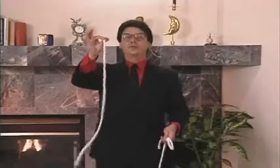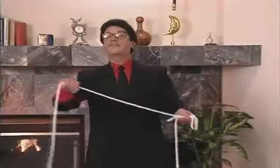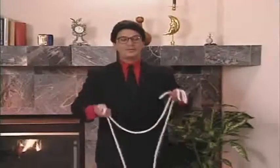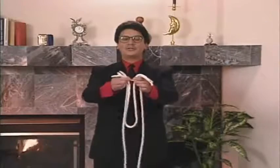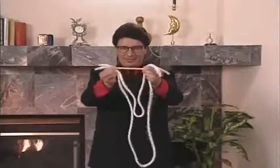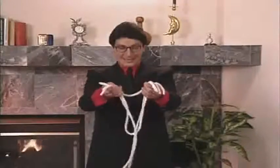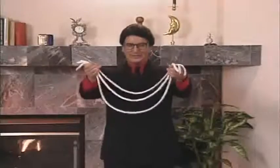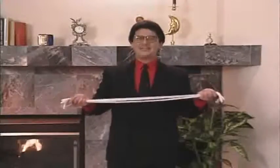Three different sized pieces of rope. All I've got to do now is bring up the opposite ends of the long piece, the middle-sized piece, and the short piece, and I say the magic words — 'Stretch-o, stretch-o, stretch-o' — and the ropes will magically, mysteriously, and therefore entertainingly stretch and stretch until they all become identical in length.